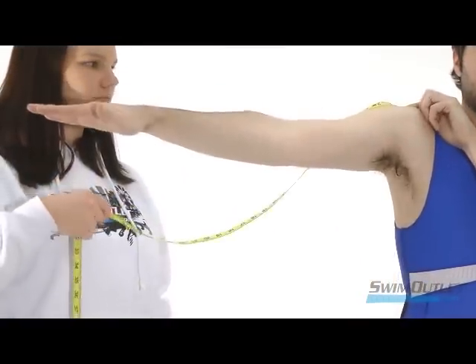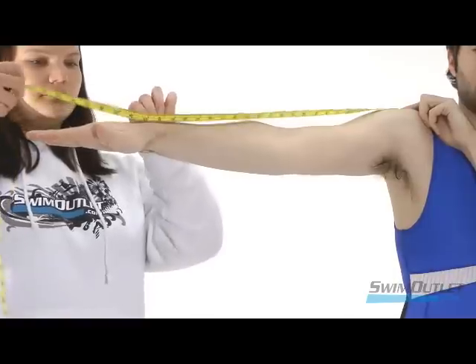To measure sleeve length, while holding your arm out straight to the side, measure from the top of your shoulder joint to the point where your sleeve should end.